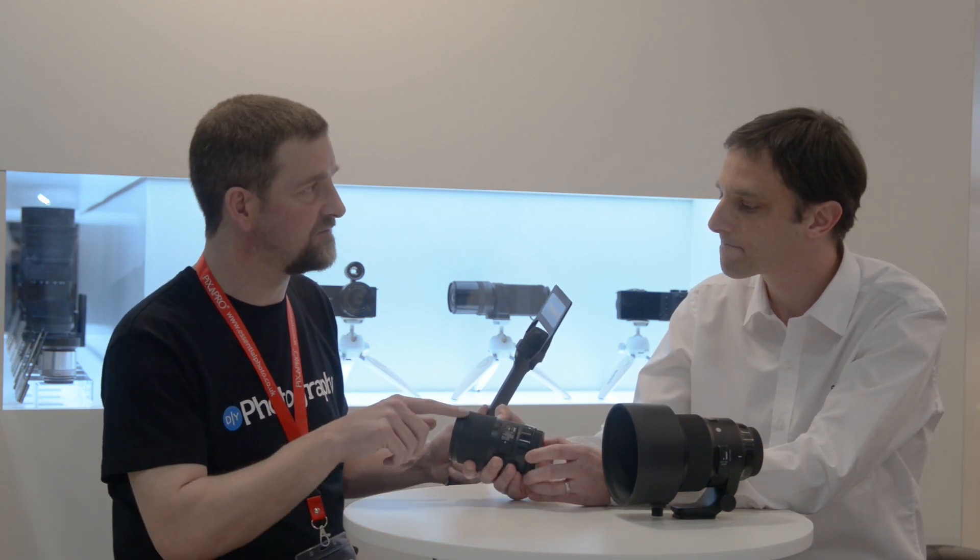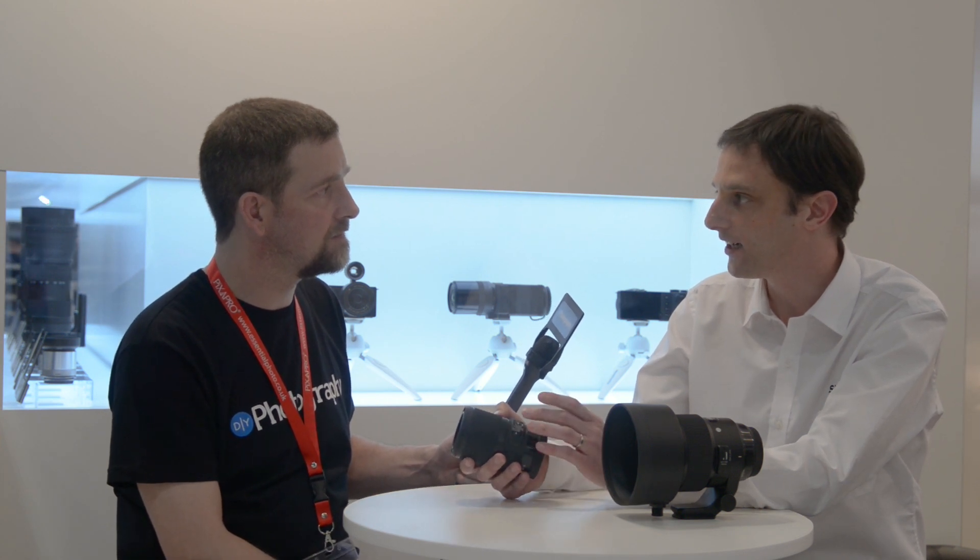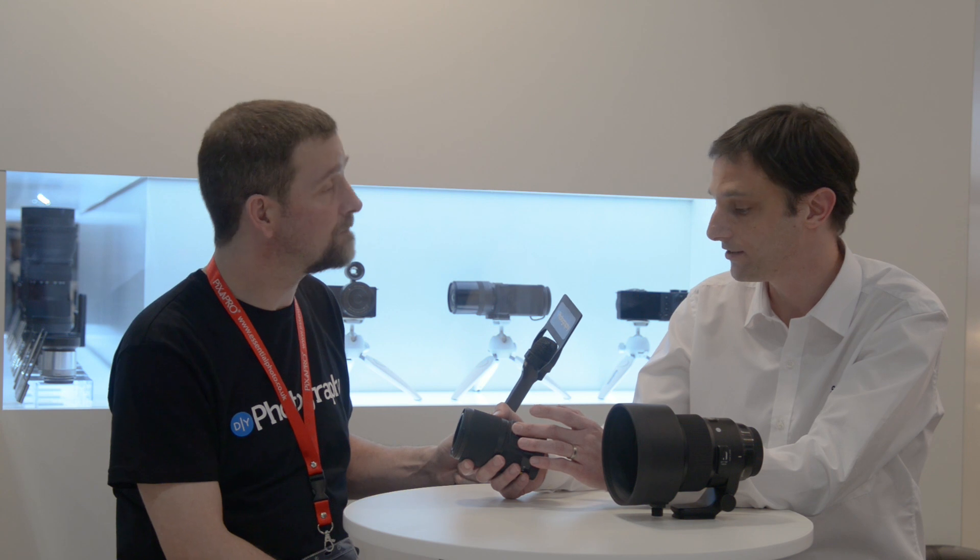That's why there isn't an Icon version of this yet. This is available for Canon, Sony E, and our own Sigma lens mount. It's got a moment locked so not Nikon for that reason — though potentially in the future, maybe.